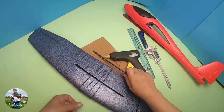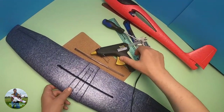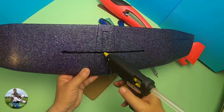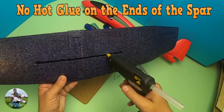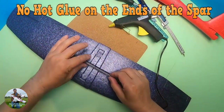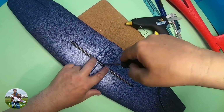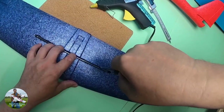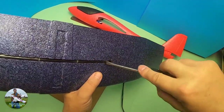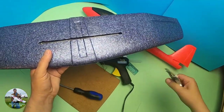Get yourself a flat-bladed screwdriver so you can ease it into position. Put some hot melt glue in the centre on both sides, put a felt-tip marker on the centre of the rod, line that up with the centre of the wing, and push it into position with the flat-bladed screwdriver. Make sure you get these as level as you can, then check your depth again.